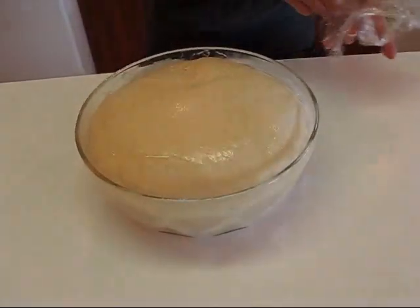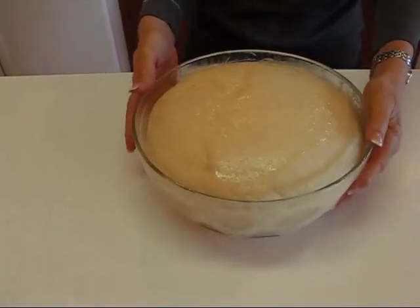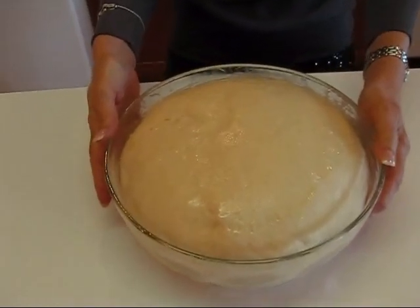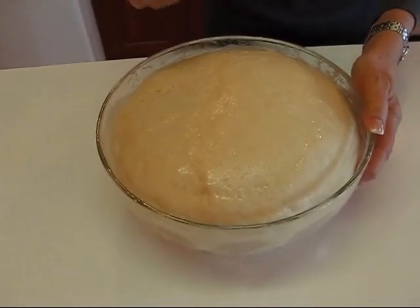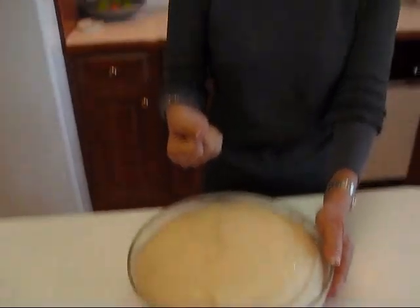Now if you watched my mother's dinner rolls video, you know my favorite part is coming up — and that's punching down the dough. You can take some frustration out on the dough if you want to. I'm going to just make a fist and go right in the center and punch it really hard because we want it to sort of collapse.